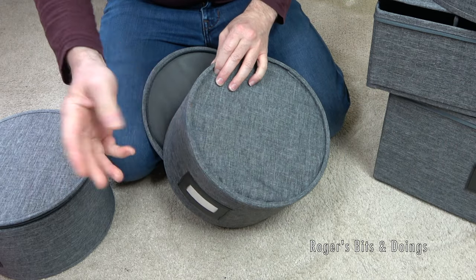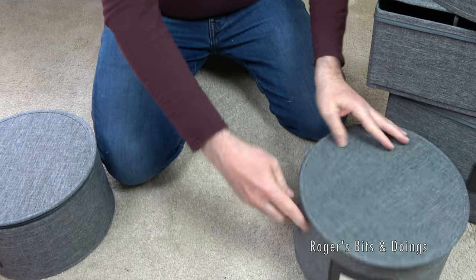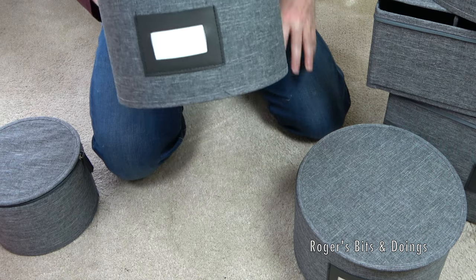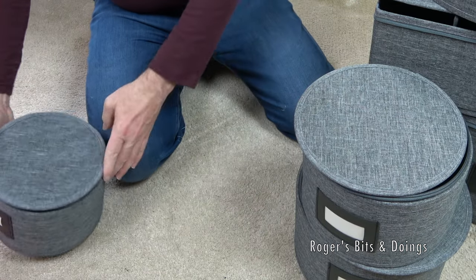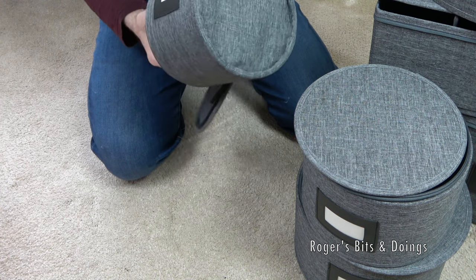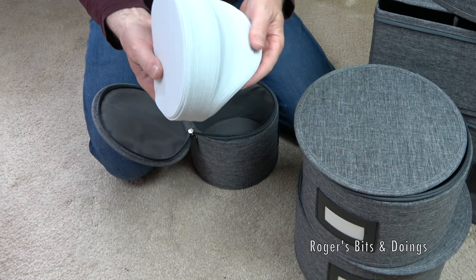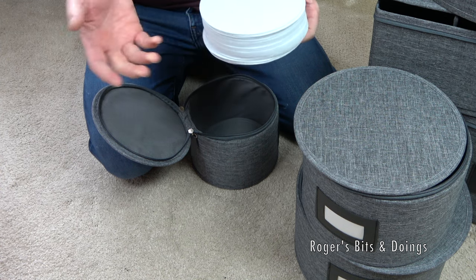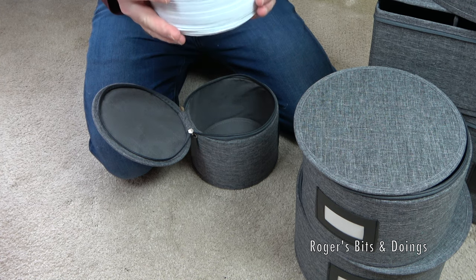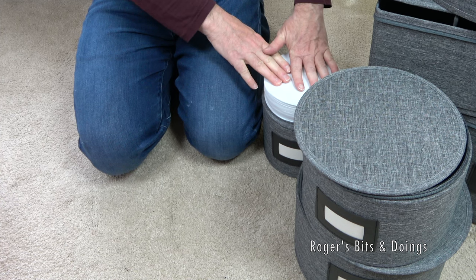There's a little bit of a loose thread there that I'll have to cut off. They all have a little window so you can write what's in them. Here's another one for the side plates. It's also got inside your little felt dividers - plenty of them. I use a melamine dinner set which shouldn't break, but you still don't want it moving in transit, so I'll still use these dividers. Looks pretty substantial.